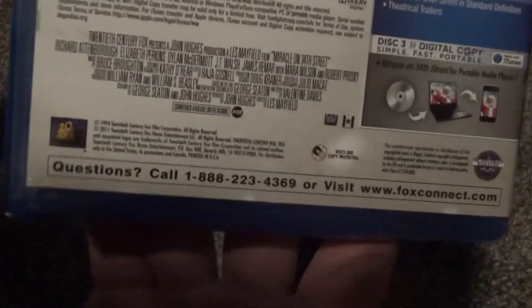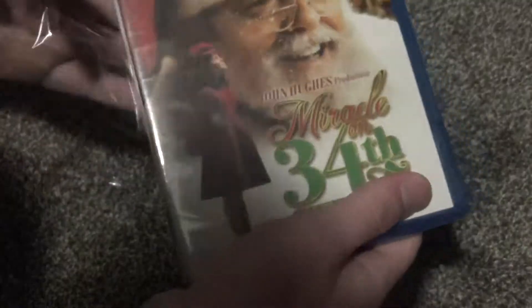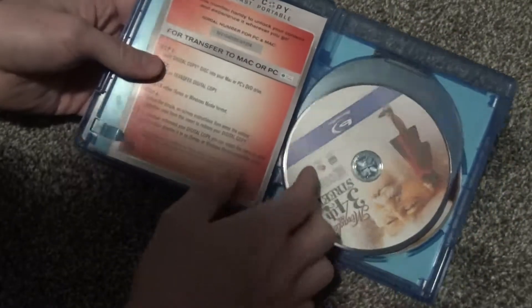I don't even know if the digital copy still works anymore — probably not, but that's just not a huge deal for me. So let's go ahead and open this up and we'll see what we have inside. Here's what we get inside.